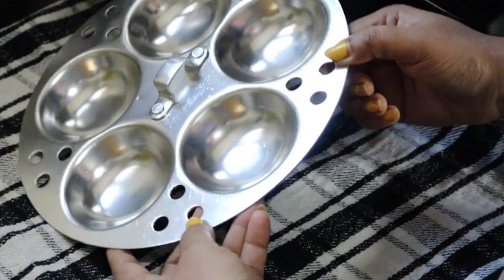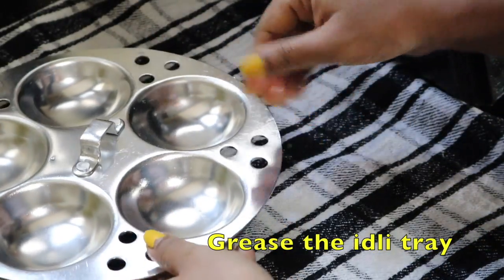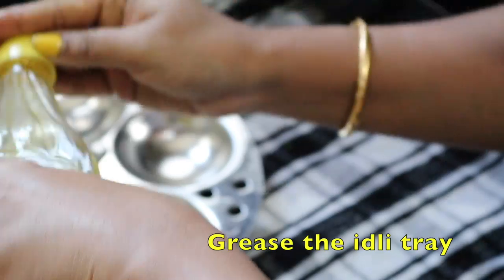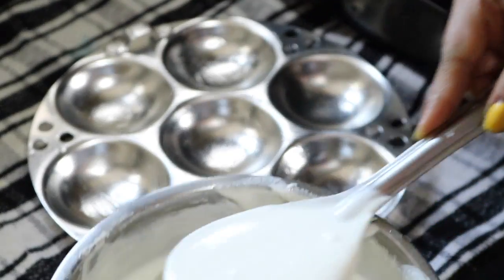Now I have to mix it well. This is the idli mold. First, I need to grease the mold. Now put the batter in.